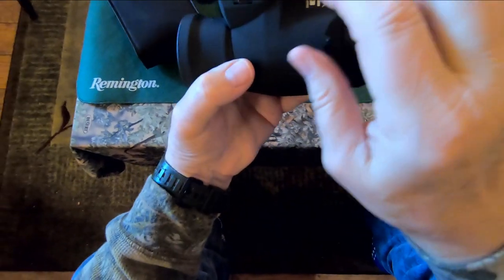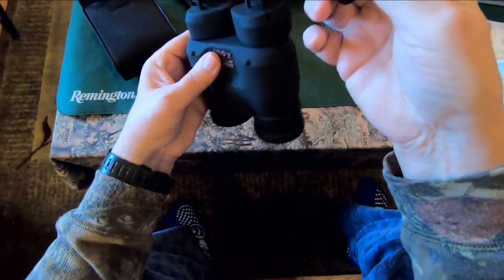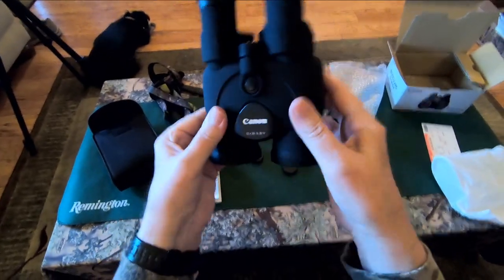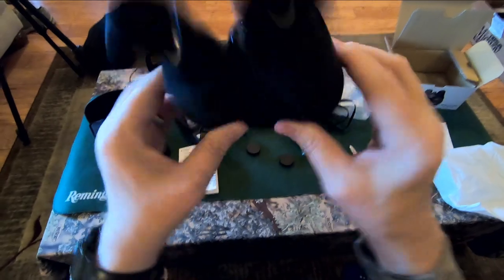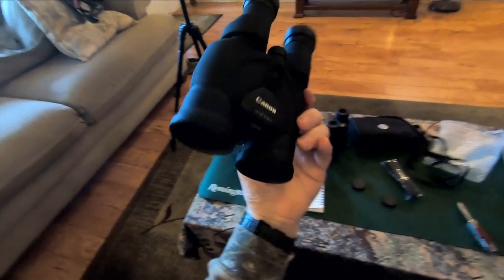Down it goes — snapped right into place. There are rubber eye caps that come with the rear lenses of the binoculars, but none that come on the front. I don't know how much I'm going to be able to show you actually looking through these binoculars, but I am excited to try them out, so I'll be back after I play around with these for half an hour or so.